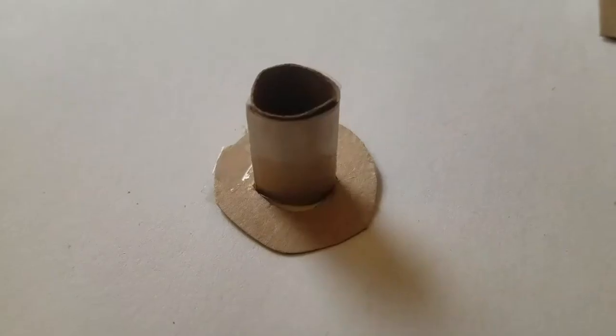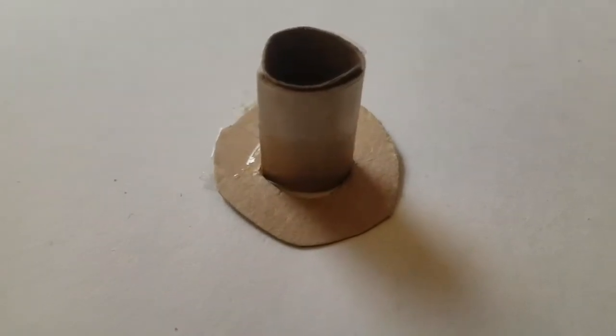Wow, the music is really loud. So I did that and then I taped it together.